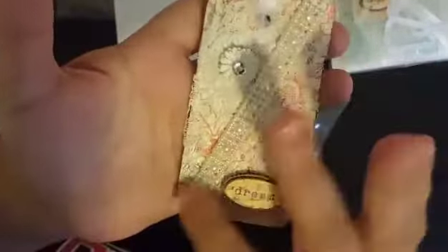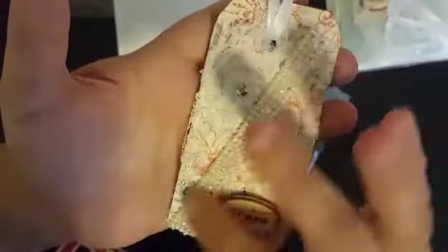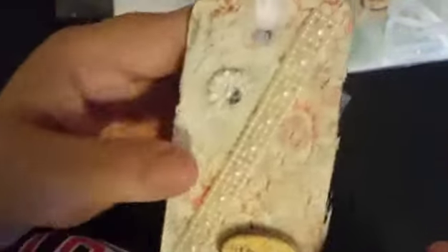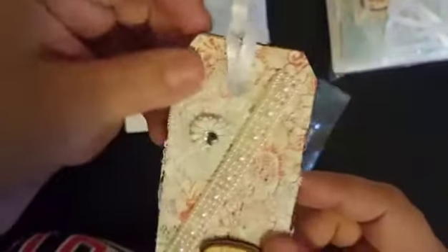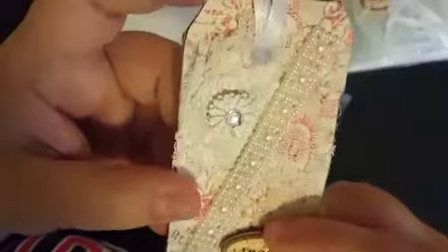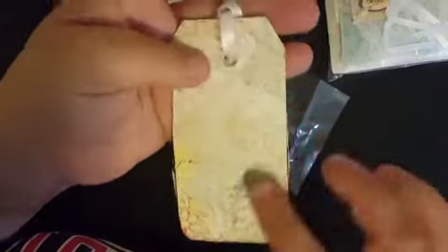And then we got this strip of awesome trim going up the side with the flatback pearls inside of it. That is super cool. I like how she has put the lace in the background of it. And then she's got 'Dream' down here, which is super cute. She's attached this ribbon to the top of it. And here goes her backside — she's made the paper covering the back of the tag as well, which is super cute. I really like how it's got the little postage stamp on the bottom of that paper.